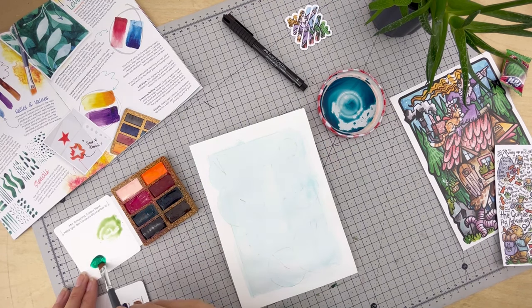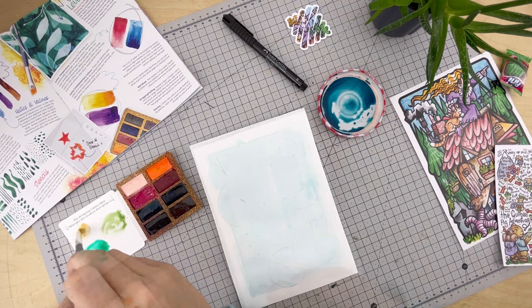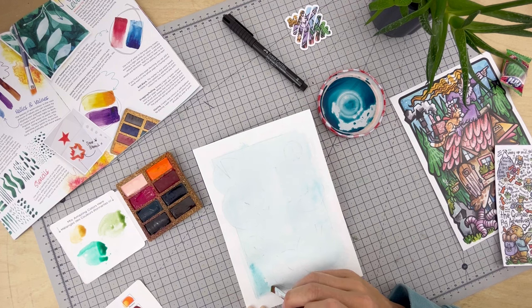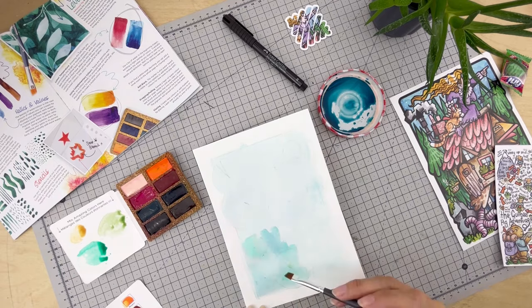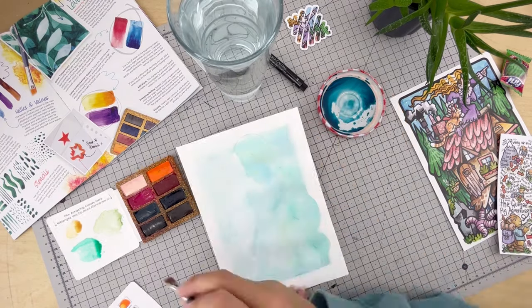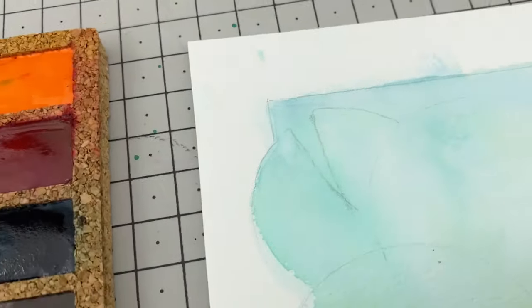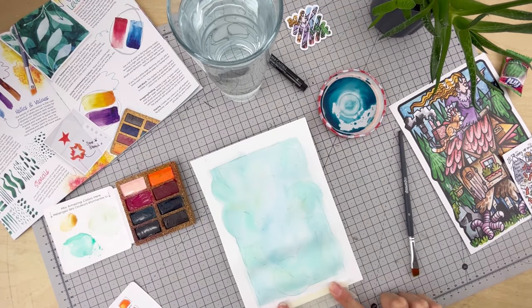Those circles that I've laid down — if you haven't noticed already — are going to be lily pads. So this layer I'll be adding green where they lay. I'll be covering the whole page again, starting with the blue and just incorporating that green in where I feel like I need it for the lily pads. As this is still the beginning stages, I want that colour to be slightly subtle.